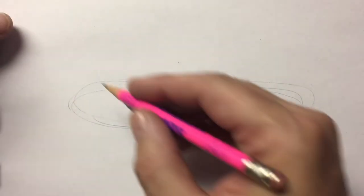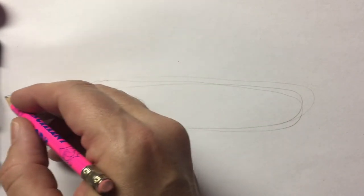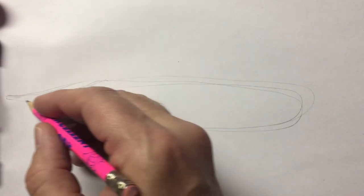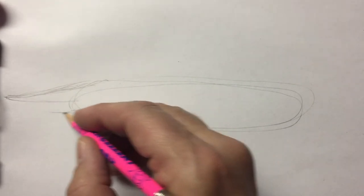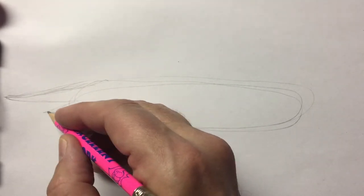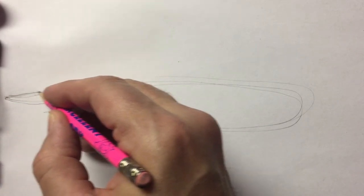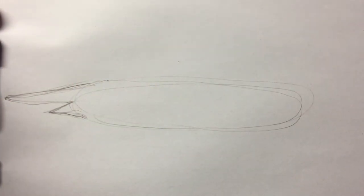Now we want to make the nose long and pointy, and this will be the sword part. It's not really a sword, it just looks sharp like one. And I'm going to make another triangle right here. So a long skinny triangle here and a shorter triangle here. That's going to be the nose of our fish.